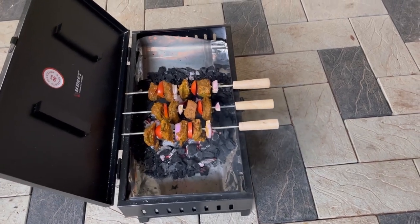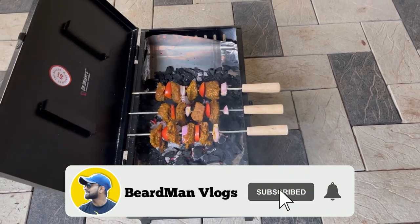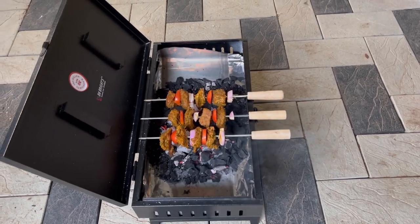Hope you guys liked the video. If you find this video informational, please do subscribe to my channel and press the bell icon. Thank you.